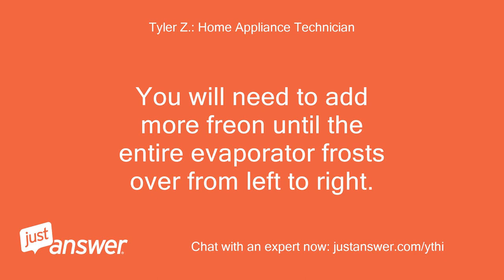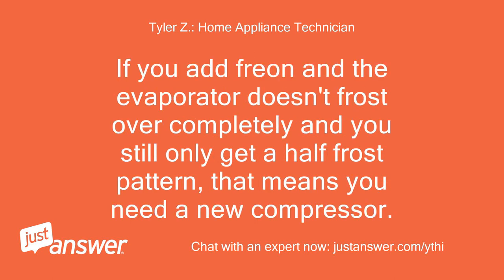You will need to add more refrigerant until the entire evaporator frosts over from left to right. If you add refrigerant and the evaporator doesn't frost over completely and you still only get a half frost pattern, that means you need a new compressor.